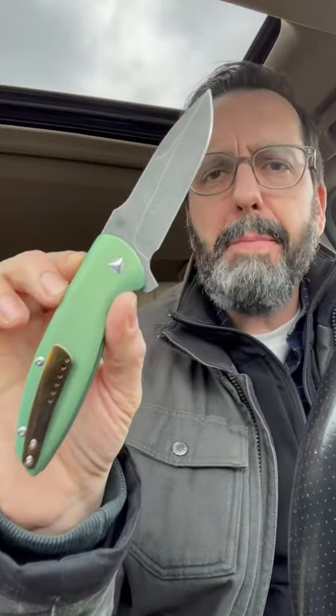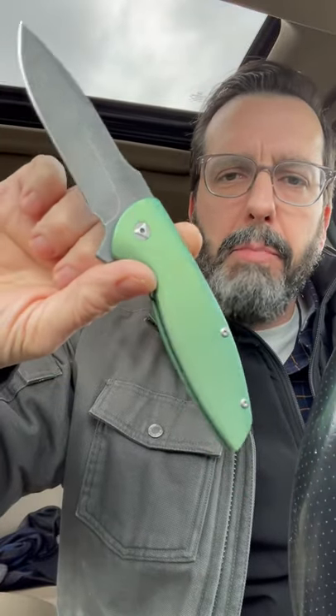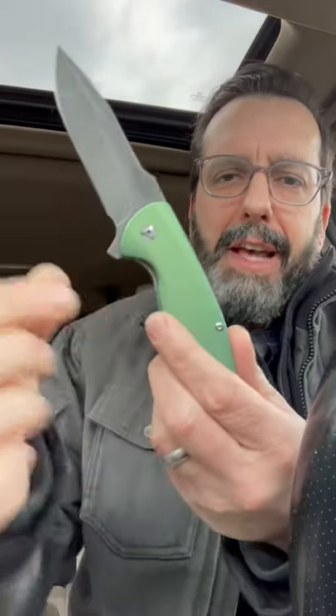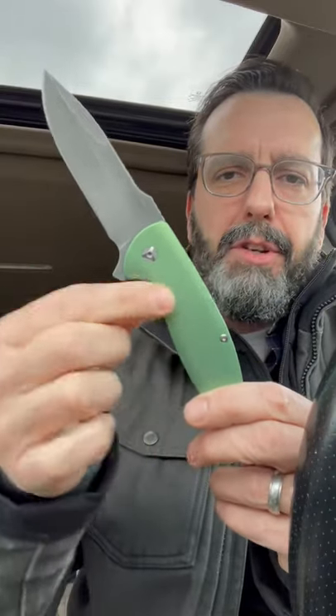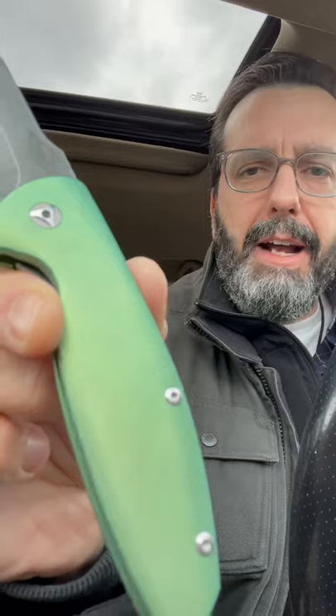This was a very plain Jane Monterey Bay Knives Turbo — just silver all over, designed by Peter Carey. Awesome knife, awesome blade, just a little boring. I sent it to them asking for this sort of high voltage green and a dark tumbled blade, and they knocked it out of the park.